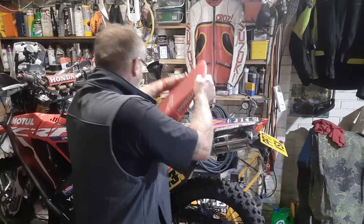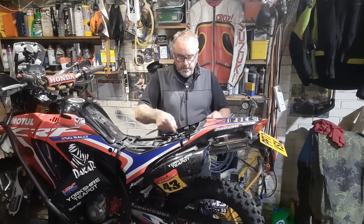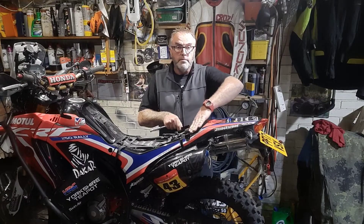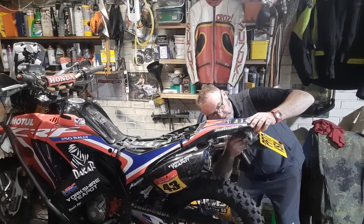First things first, I think we need to find how we get to these indicators. I've already undone the seat. I think we need to remove this top mudguard to get to the lights, take the mudflap and the number plate off, and try and find out how to do it. I've just popped these panels off which releases the front of the mudguard once you take the seat off, but there are some 10mm bolts under here.